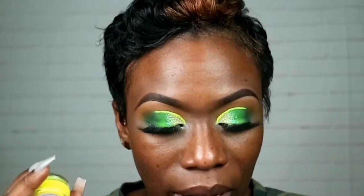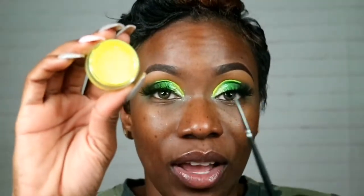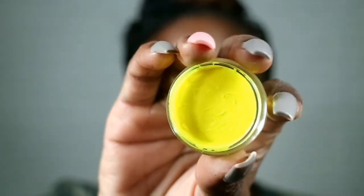The liner I used is from SUVA Beauty — it's the Hydro FX line, and it actually glows in the dark. This one is called Dance Party, which is their yellow. I've been watching them for a while and finally got to buy three of them. This liner is water-activated — you add water and use their liner brush, which is really fine. I'm going to do my base and I'll be right back.